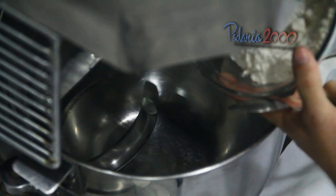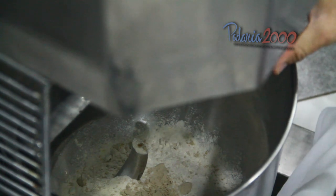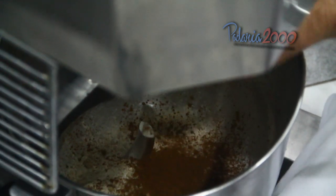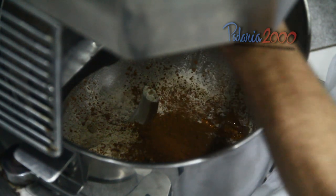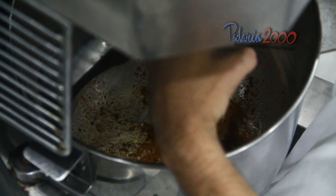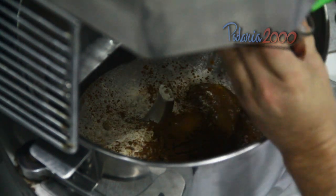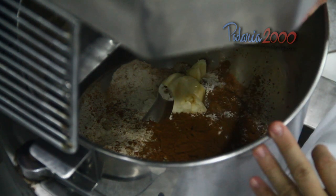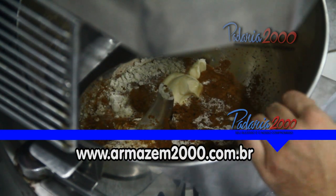Vou colocar a farinha, fermento, sal, canela, mel, margarina e leite.